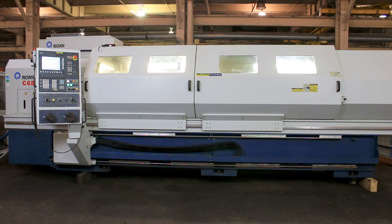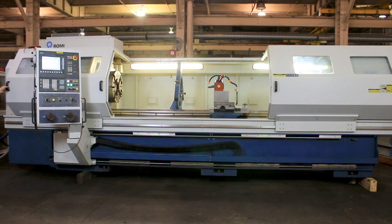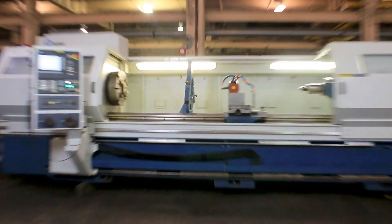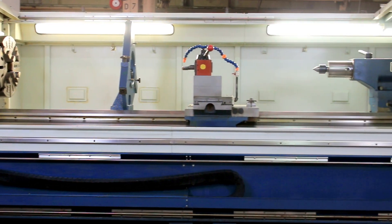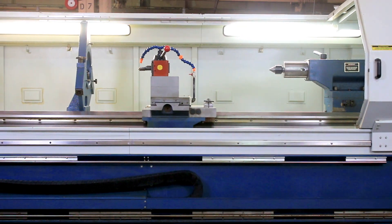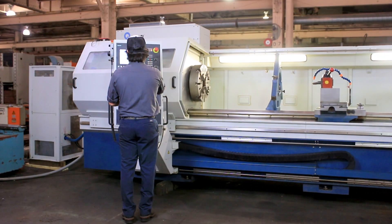We have a Romi CNC flatbed manual teach lathe, model C680, new in 2012. It has a Siemens 802D SL Pro CNC control. You can see it has post generator hand wheels to simulate manual hand wheels for your chuck, steady rest, a large Dorian tool post, tailstock with a live center. It's 26.8 inch swing by 120 inch centers, 16.9 over the cross slide.